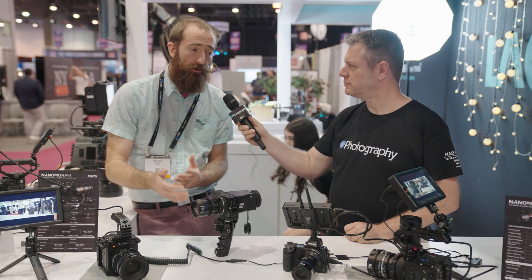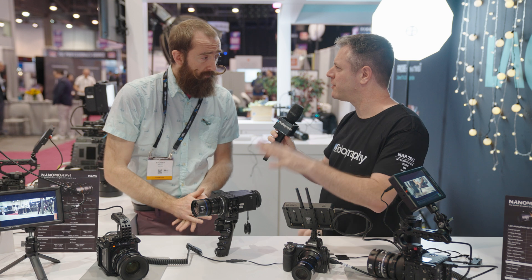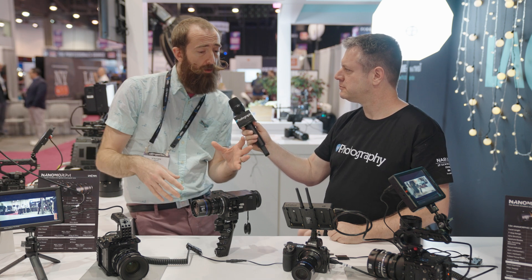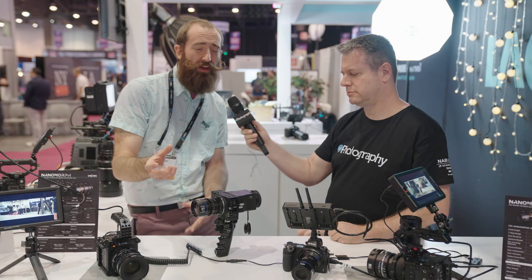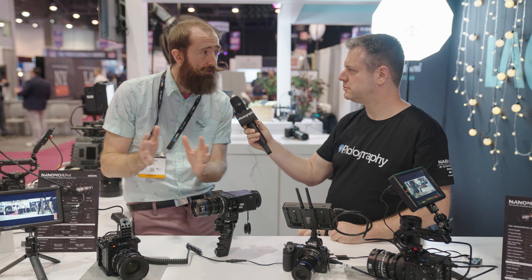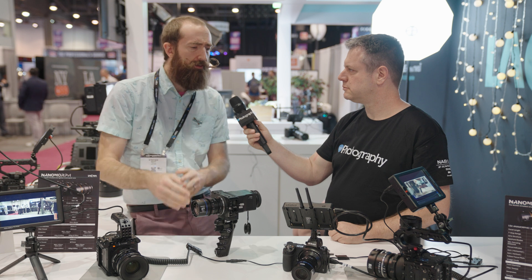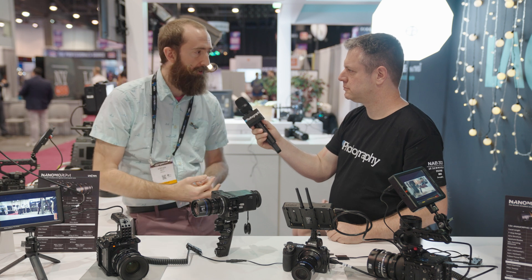Both the 80 and the 65 are going to be available in either housing. Speaking of optics, there are several ways to do anamorphic lenses — which one did Laowa go for and why? These are a little different than a traditional front anamorphic, but they're not a rear anamorphic. You have a focus stack in front of the cylindrical elements, which helps with focus breathing and the focus squeeze you get on a traditional anamorphic as you pull focus.